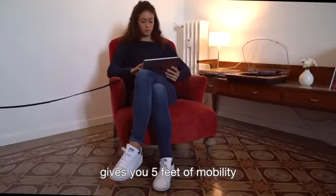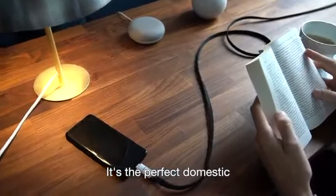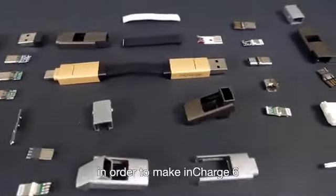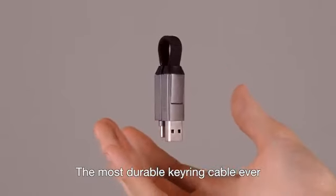Need more freedom? inCharge 6 Max gives you five feet of mobility. It's the perfect domestic and travel cable. We've experimented with countless materials in order to make inCharge 6 the most durable keyring cable ever.